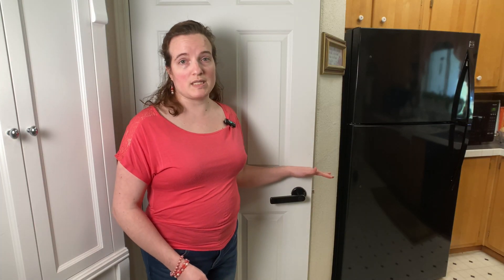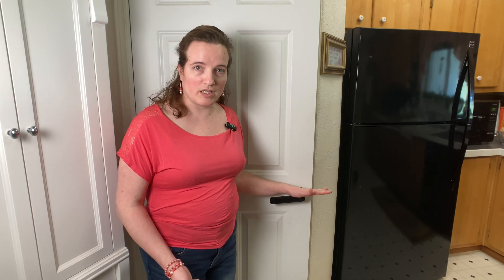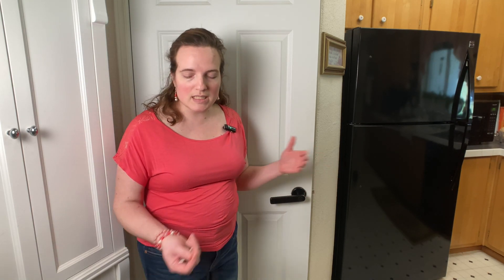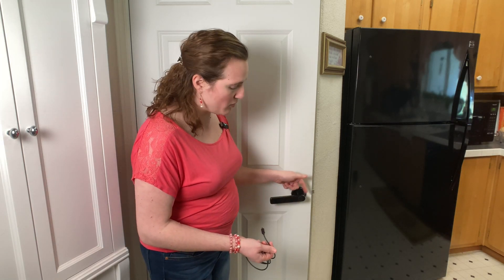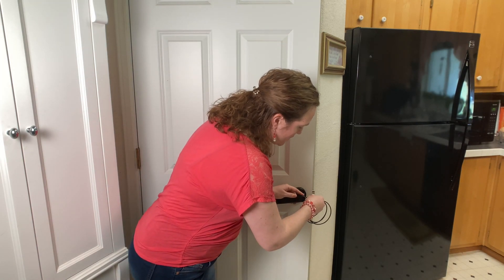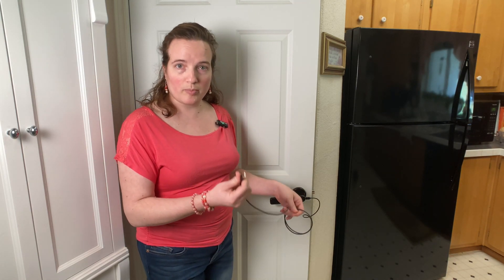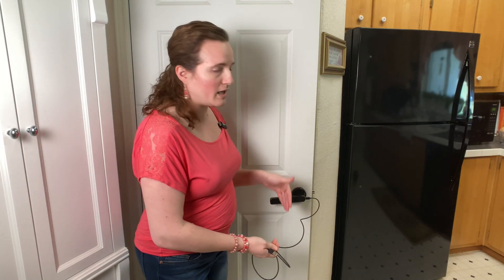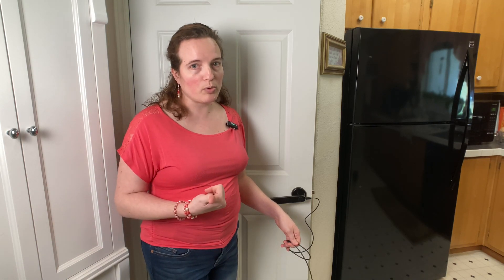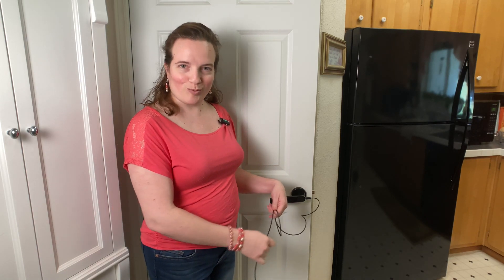If for some reason you were not able to replace your batteries and they die on the inside of the handle — maybe you don't know where the key is — you can actually provide this with external power as long as you have a micro USB cord. You just plug it into the handle and into an external power source, and that will allow you to still use the fingerprint, the numerical pad, and also the app so that you can get in and replace your batteries.